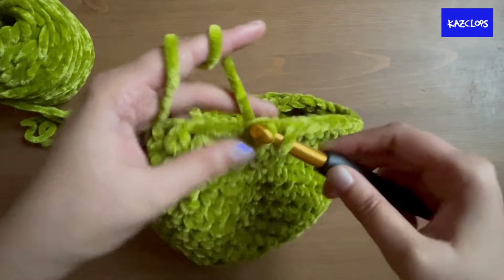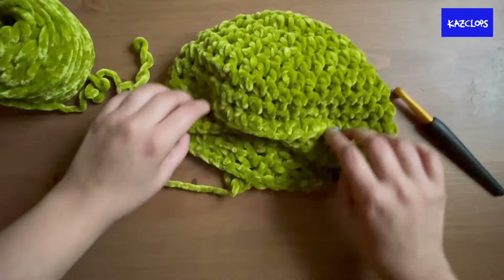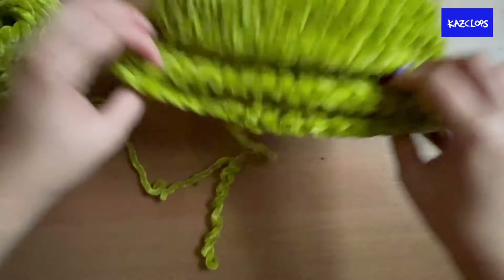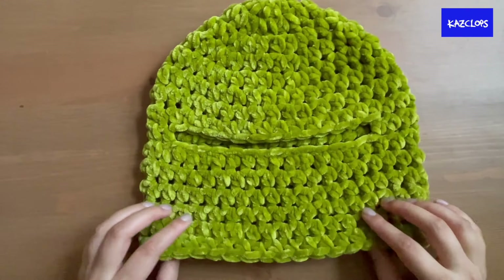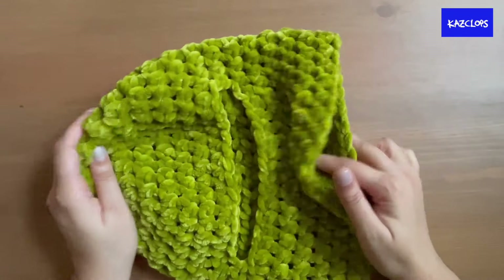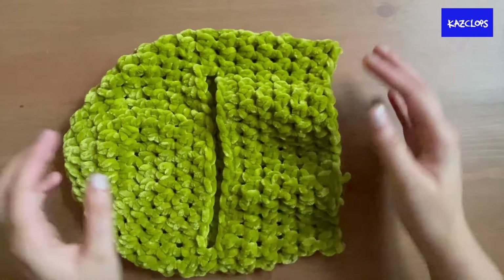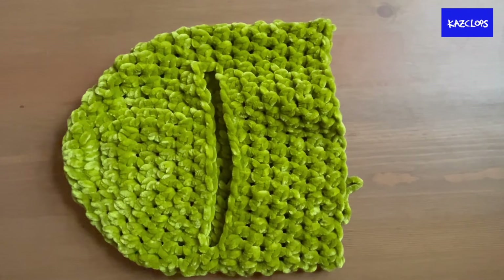From now, just put in a half double crochet into each stitch, slip stitch to join, and chain two until you reach your chin. Once you've half double crocheted to the full length of the balaclava, we're going to attach a ribbing to the bottom. I like the ribbing for the cinched-in look and tighter fit, but if you prefer a loose fitting balaclava that's fine too.